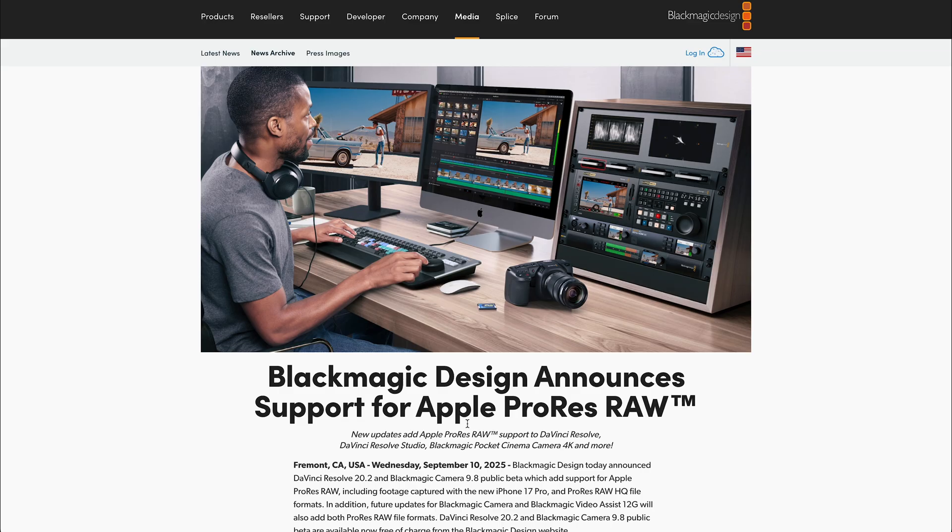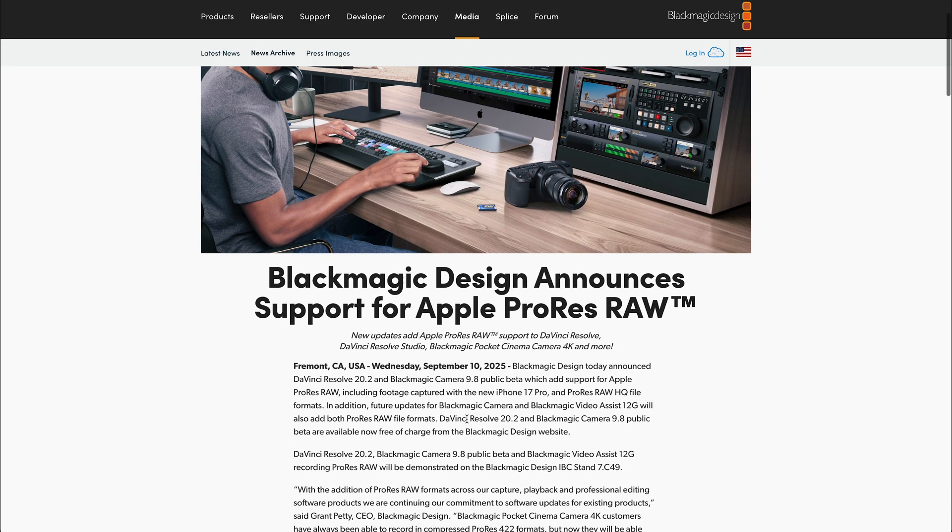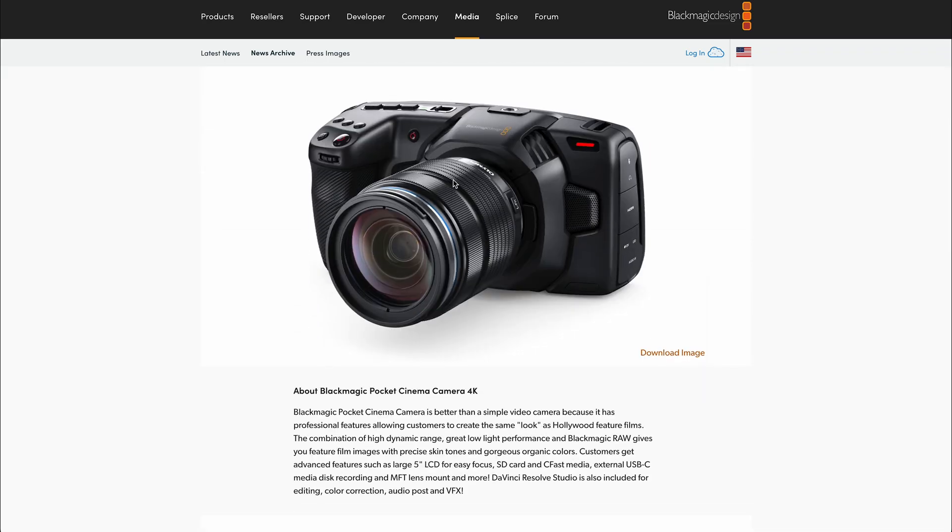Anybody that uses Resolve and is using ProRes RAW from other camera systems — that's a really big thing. On top of that, for the Pocket 4K — I haven't seen any news about the Pocket 6K — but for the 4K, it now internally shoots ProRes RAW, which is awesome. It's a camera that's basically about $1,000, around £800 in the UK, and it shoots internal 4K ProRes RAW and internal B-RAW. It's just such an affordable camera, and that camera is now seven years old and still punches above its weight. The fact that Blackmagic Design is still putting out updates seven years on for this camera is quite a testament to what they're doing.